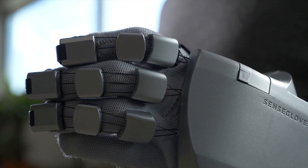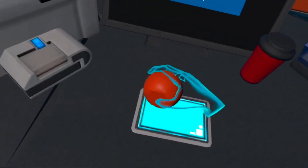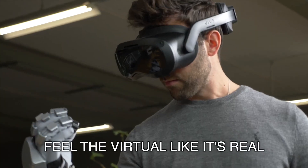Thanks a ton to SenseGlove for sending them over. First of all, we have force feedback. That means the wires are not actively pulling the fingers, but rather stopping the fingers when you have a virtual collision. It's powered by magnets — how cool is that?